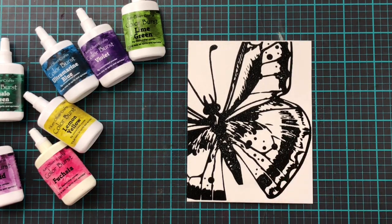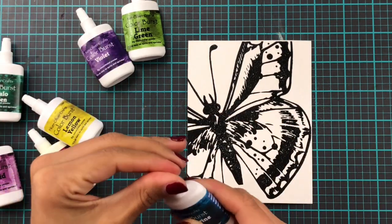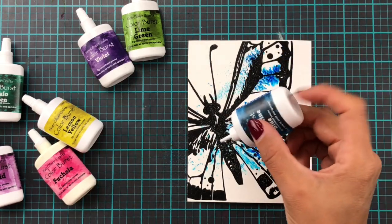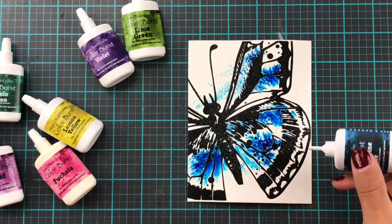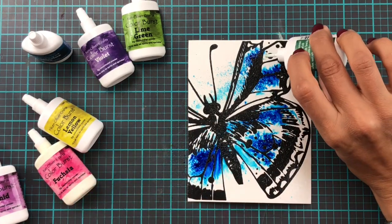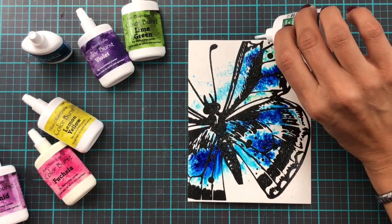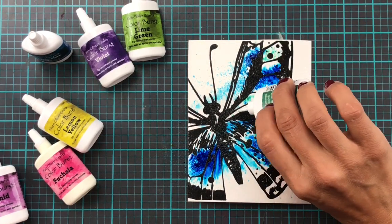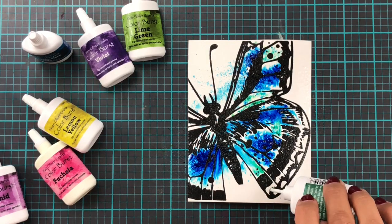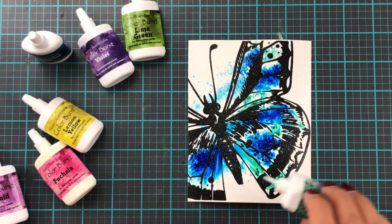For easy, breezy coloring I am using the Ken Oliver Crafts Color Burst powders. These are incredibly pigmented and a little goes a long way, as you will see throughout the video — I am not always completely restrained. I'm jumping in with my favorite color, blue, and then adding a little bit of green to make a turquoise-y color, and I was loving the results right away.